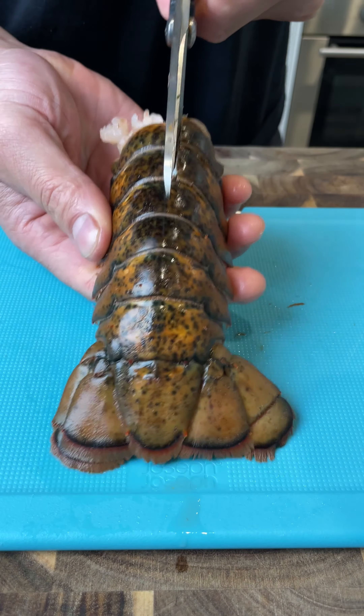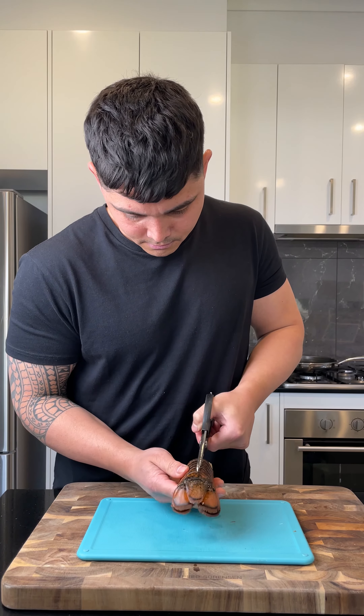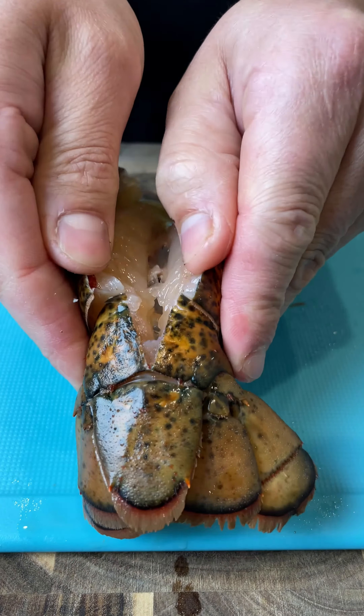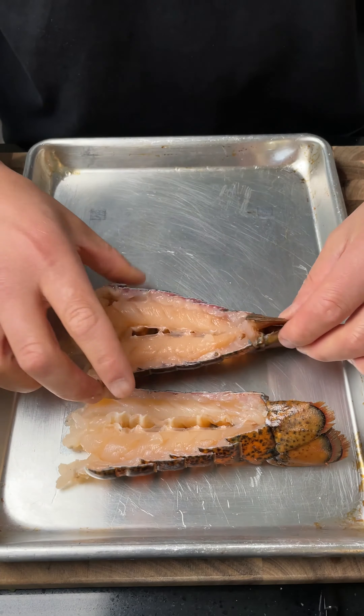To butterfly your lobster tails, cut the shell towards the tail. Make sure to not cut all the way through. Then with a knife, cut down through the flesh without cutting the outer shell. Use your hands to open the lobster to reveal the flesh.